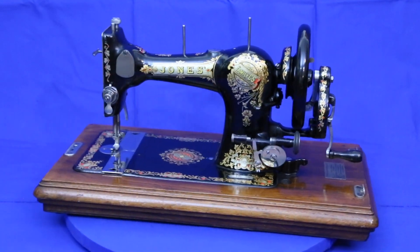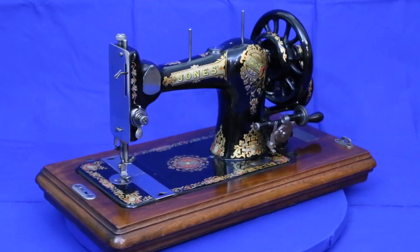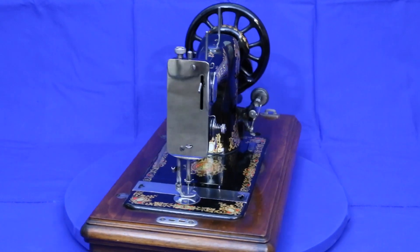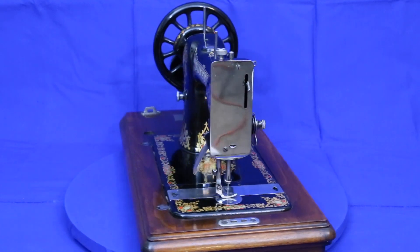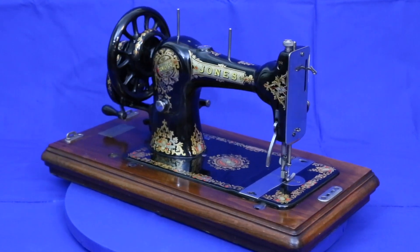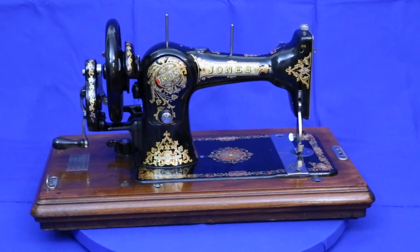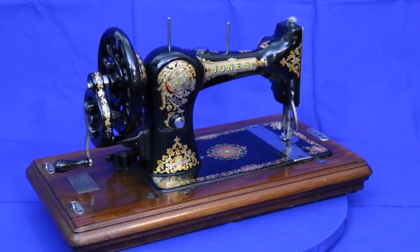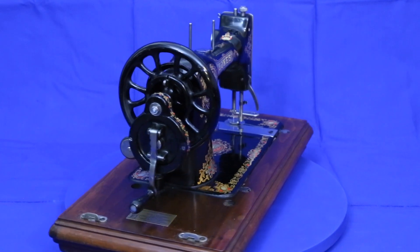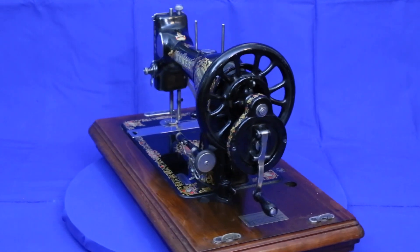The near-perfect condition of this 1902 Jones Model CS sewing machine makes it hard to believe it's over 120 years old. Except for filling in a very few chips in the paint to protect exposed metal from rust, this machine is in essentially unrestored condition. The only way to find a better one would be from a museum where it's been under a glass case its entire life. Besides looking great, these Jones machines feature the very best of British engineering at the turn of the last century.